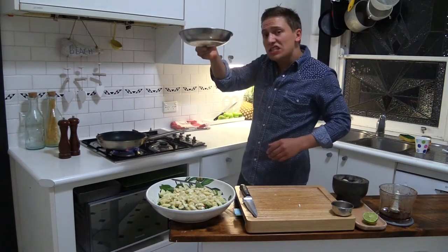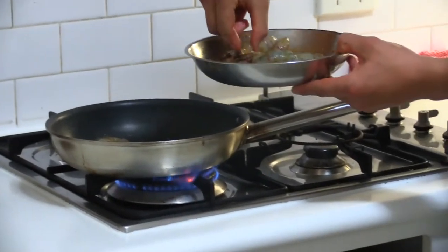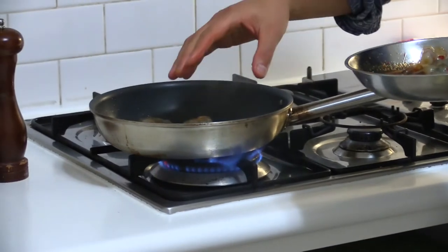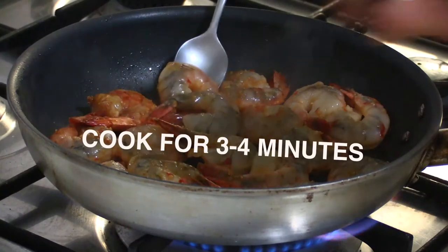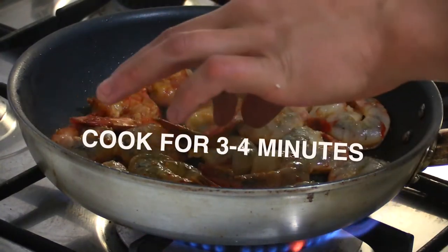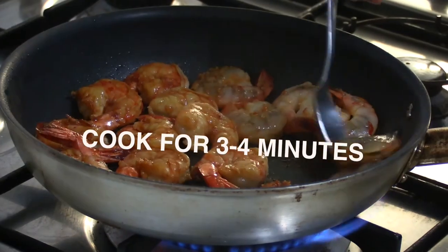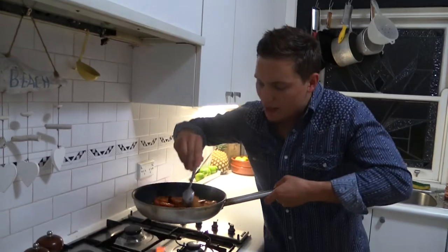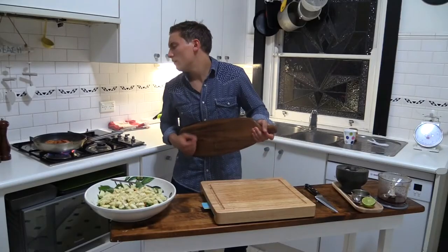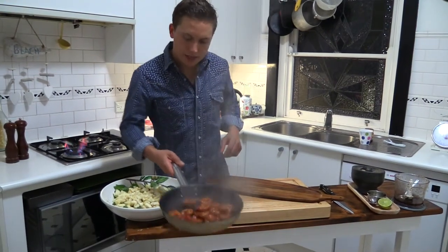Back on the stove. Here are our prawns, and we're just going to drop them into the pan one by one. Don't move them about, just let them hit the pan, let them sizzle, let them cook on one side, and then we'll toss them over. What you'll find with the prawns is you'll get a lovely caramelised texture on top of them. The prawns are cooked, looking pretty good.